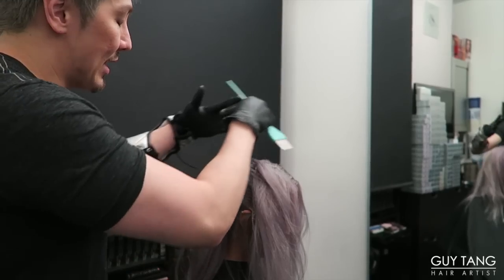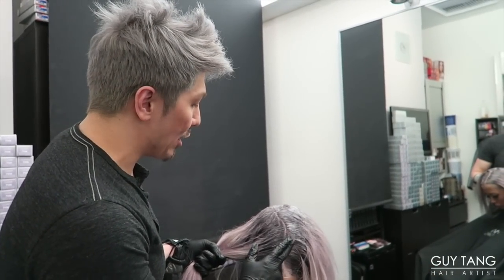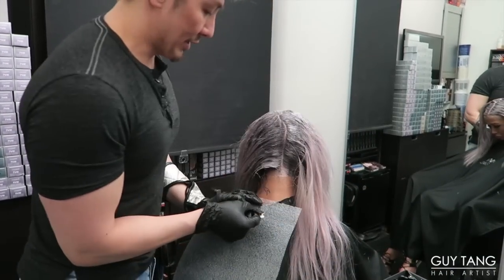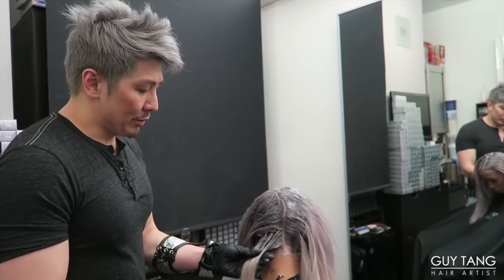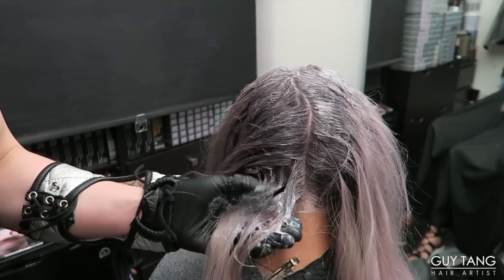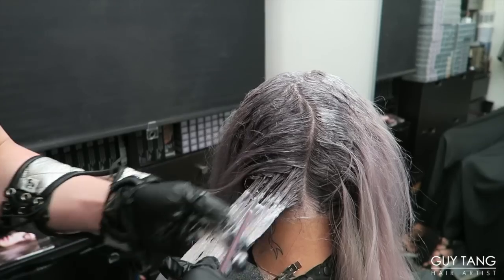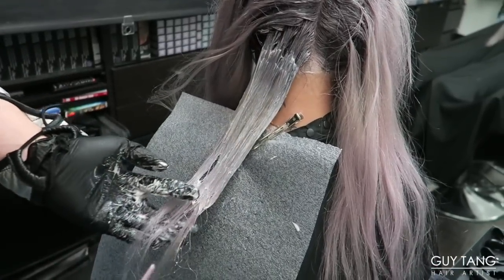I'm going to do this throughout Lina's head, and then blur down the 8VM midway through. The 7VM is already processing at the scalp — it always looks dark while processing, but don't be scared. I'm going to grab an MD mesh, the long sheet, and clip it to the cape. This is what's going to help us have a clean overlay. Starting at the bottom, I'm going to do a little color melting — blur the 8VM right through the mids. Just trust the product and let it process for the full 20 minutes.